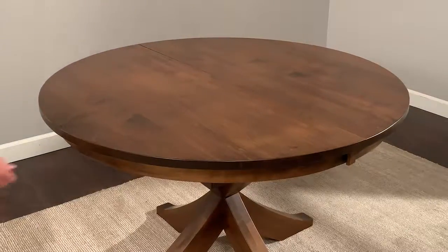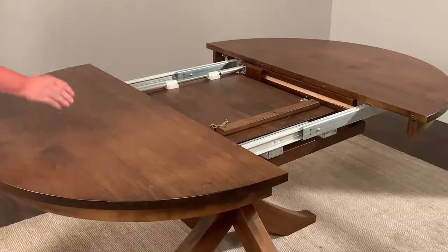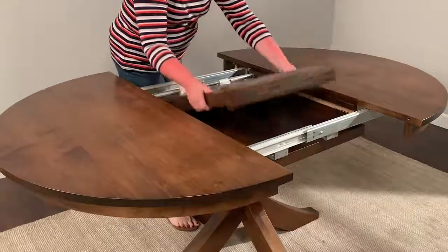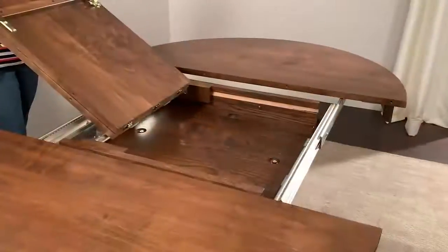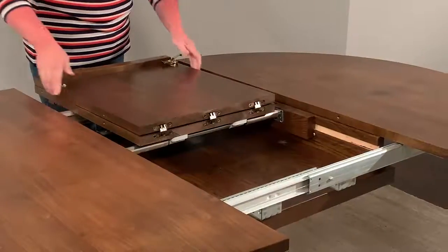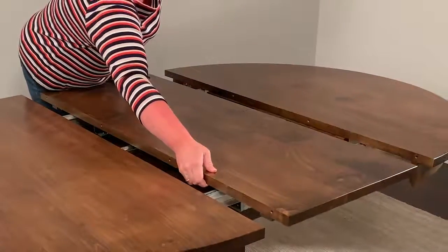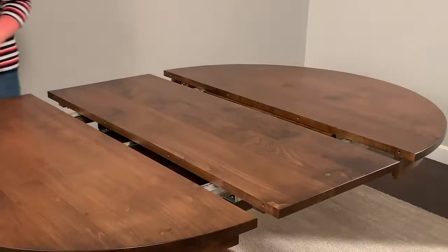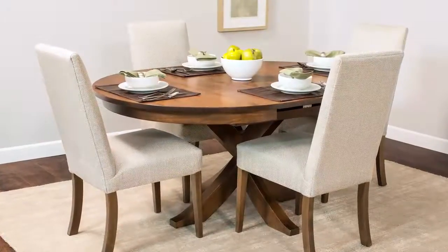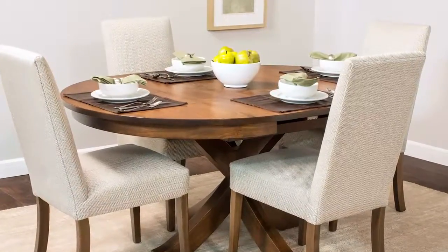The sliding butterfly leaf that we use in our single pedestal tables is a little more work, but it's the only way that we can do a butterfly leaf in the single pedestal version. Because it's a sliding table, you do need to move it into position after you've opened it up in order to line it up with the pins in the table halves. This butterfly leaf is an 18-inch butterfly leaf and is available in most of the single pedestal tables.